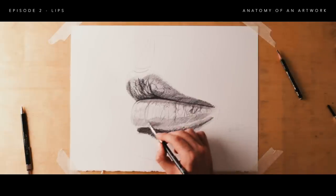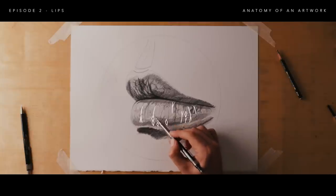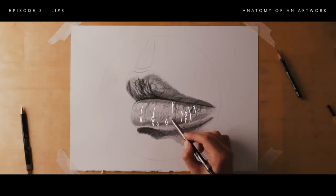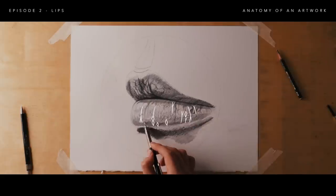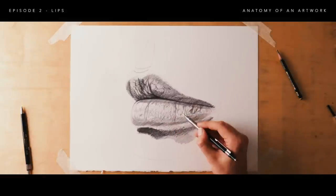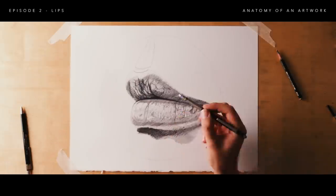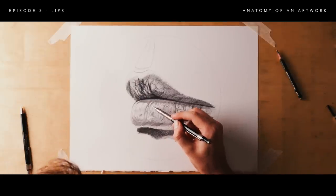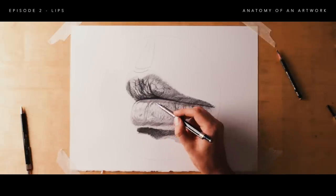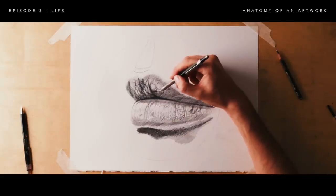A little trick I've noticed: these wrinkles often look like upside-down Y's and lots of little diamonds. I'm going to use those to try and find a random pattern that mimics the creases of the lip. Try and avoid creating obvious patterns — parallel lines or anything that is very man-made. You want things to be as random and organic as possible.